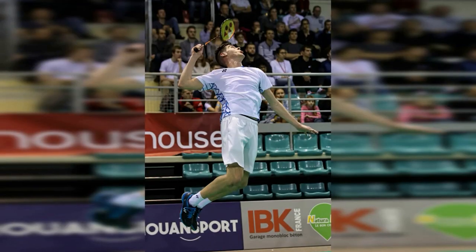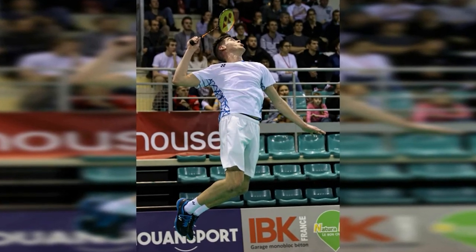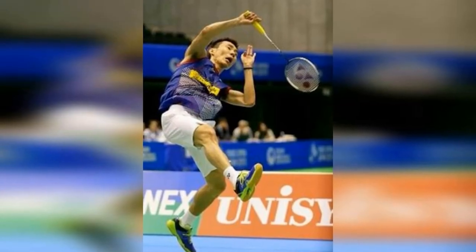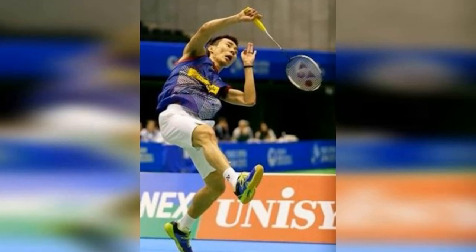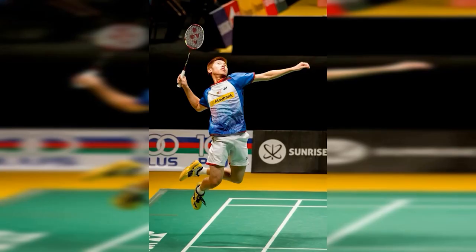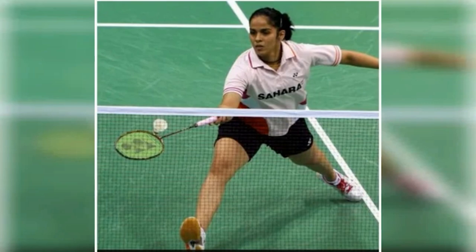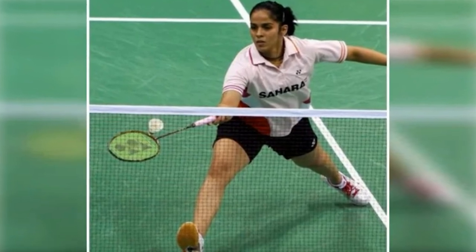Attacking stance. The attacking stance will allow you to return a short or high lift from your opponent. To utilise the attacking stance, try to get behind the shuttlecock, raise your arm and then transfer your body weight to your racket leg and hit the shuttlecock as a smash. By utilising the attacking stance and depending on the opponent's stroke, you can also send a drop shot.